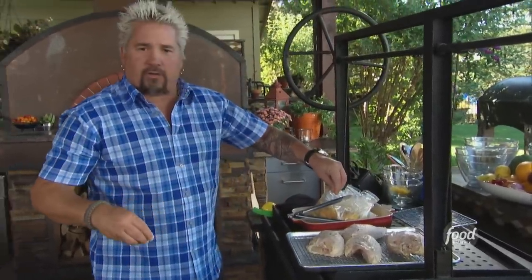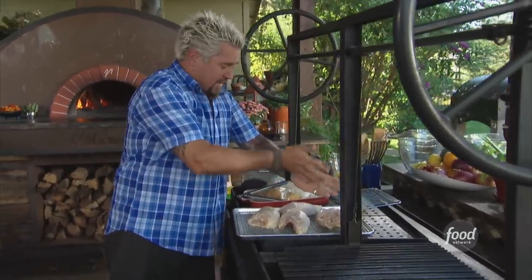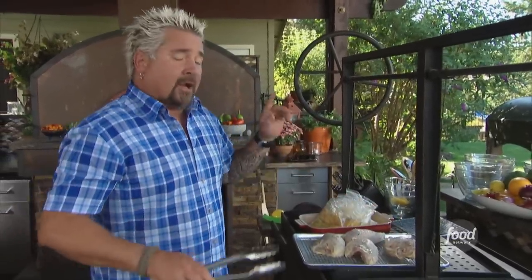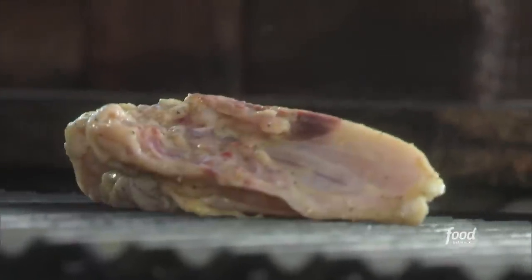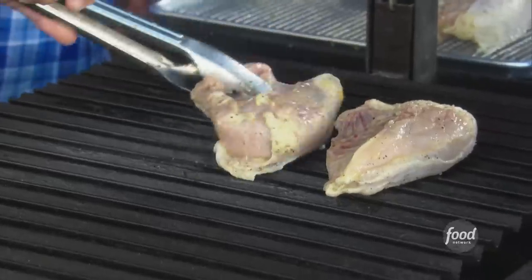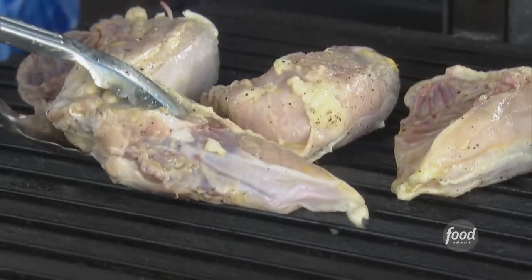Say you want to do this during the holidays, or in the wintertime, or you're not in California and it's not sunny — what can you do? You can sear these off in a pan, because we're going to actually finish them in the oven. We're not going to wait for them to finish just on the grill, because we're going to be popping that compound butter on them. Skin side first, on nice hot coals.